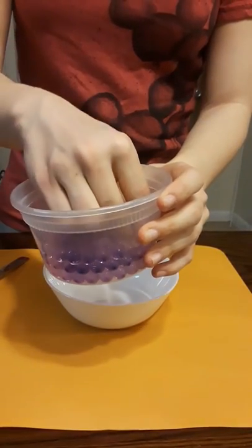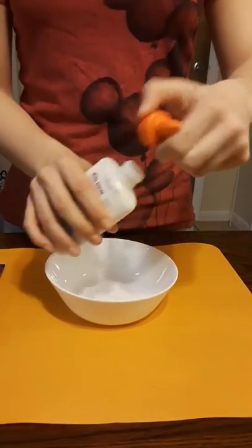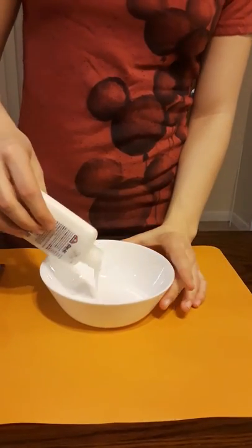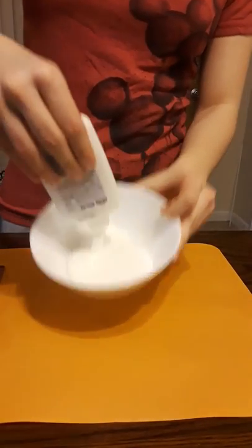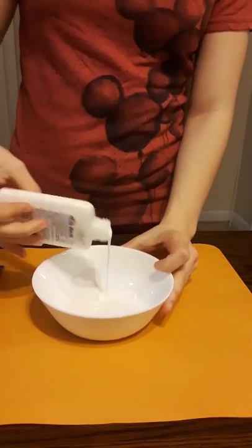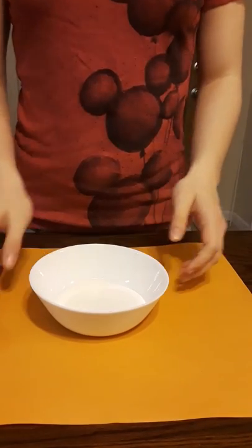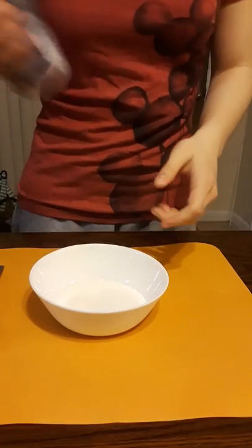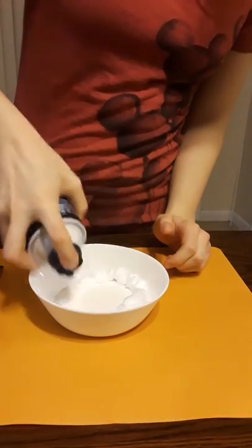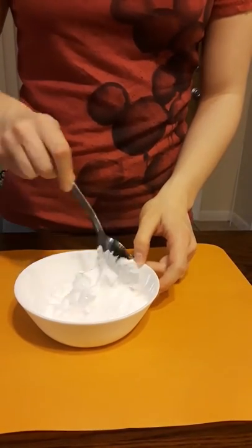First you need to bring your glue cap open, open your pack, and pour it in. You pour it in there because otherwise it's gonna be lopsided, that's why I wanted to put it over here. Then you need your shaving cream — shake it first and put it exactly around the whole thing like that.